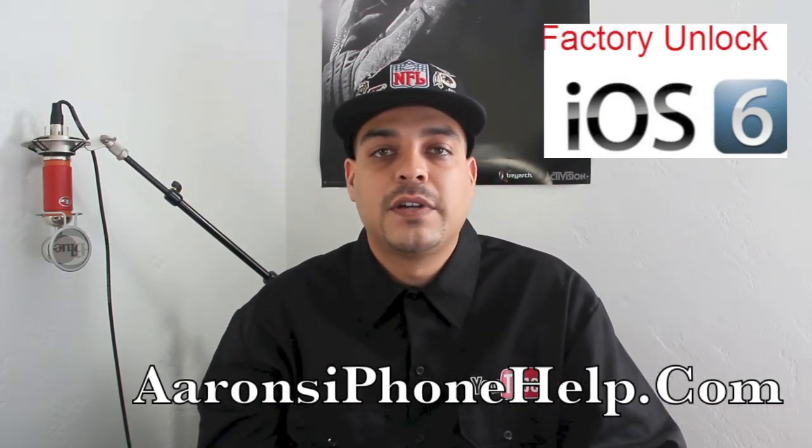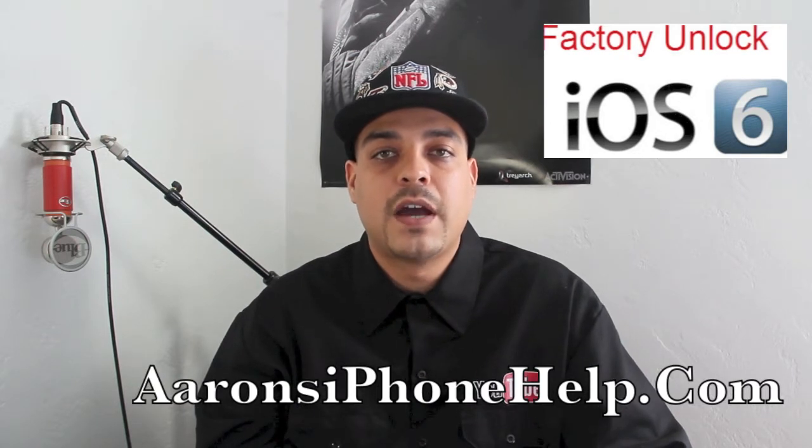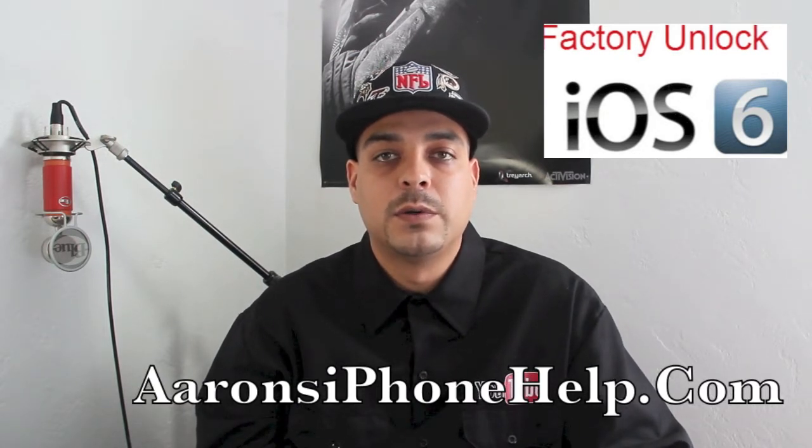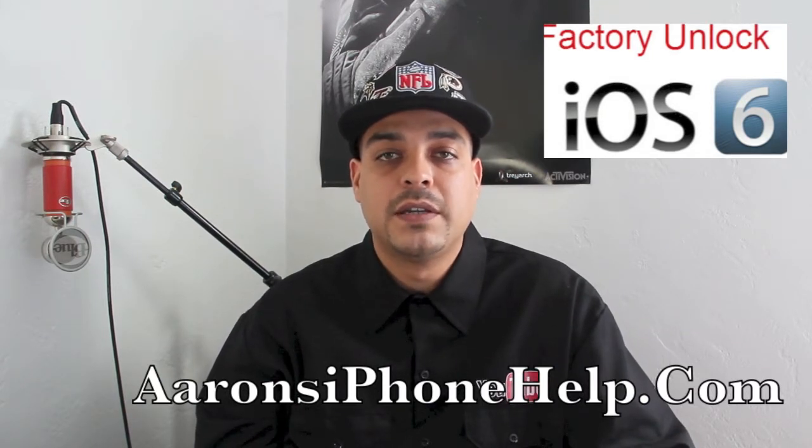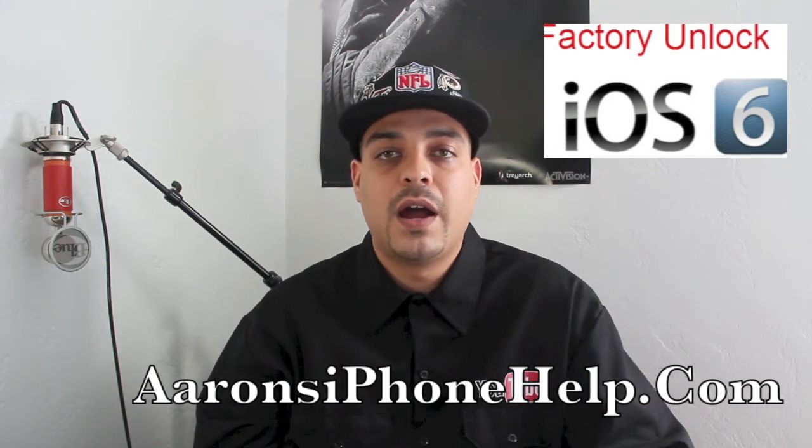The solution is to factory unlock your iPhone 5 and any device running iOS 6. This method is called factory unlocking or IMEI unlocking. This factory unlock is legal and will permanently unlock your iPhone, so you will be able to use it on any carrier worldwide. It works with any iPhone, is independent of iOS 6 and any baseband version, and you won't have to update to a higher iOS in the future.